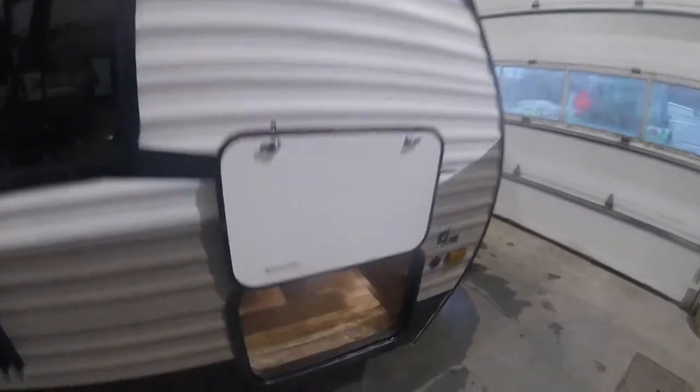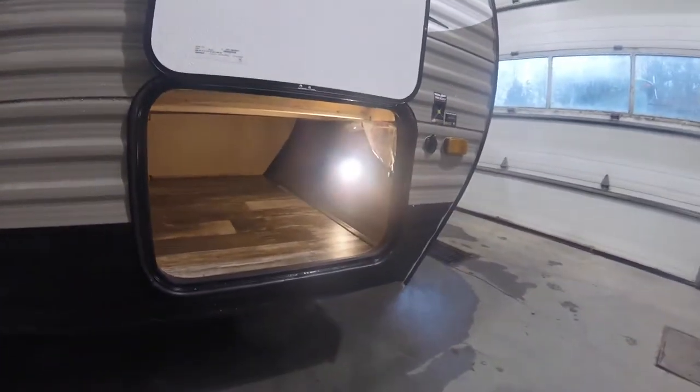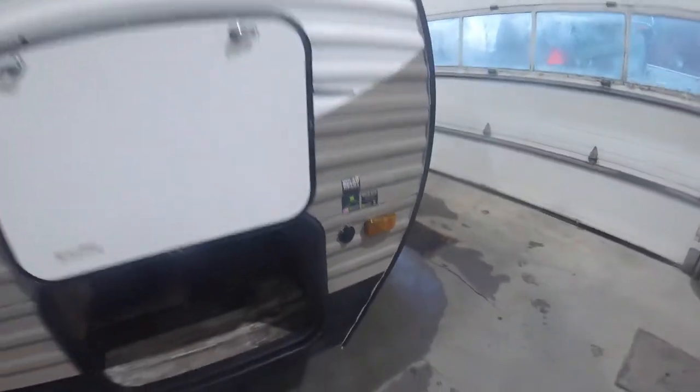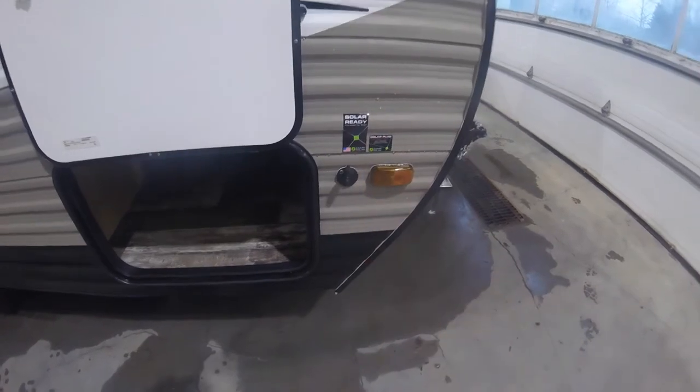Starting up front here with your front storage compartment, you have your manual hand stabilizer jack handle and your little light there — there's a button to turn that on and off. Here's your solar plug for the solar panel; it's solar prepped and ready to go.